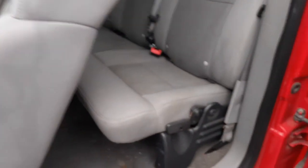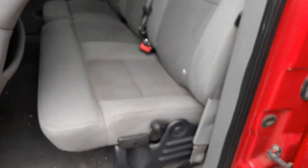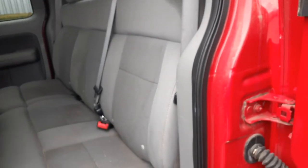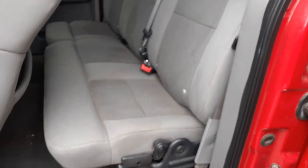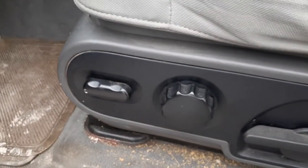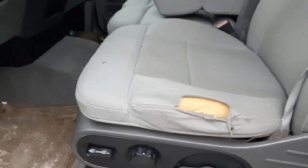Overhead console is the sliding style, and it does have a power rear window. Back seat has been put in — it's a little dirty but definitely can be cleaned. It's a 60/40 fold-up. Left side seat is no good, but it's got a six-way power seat track.